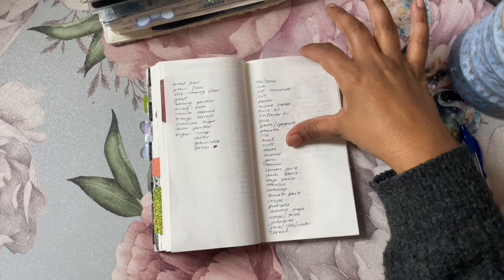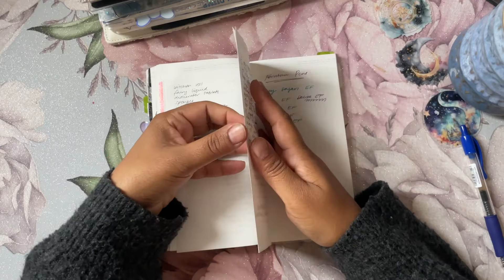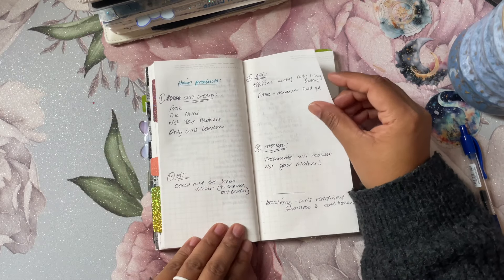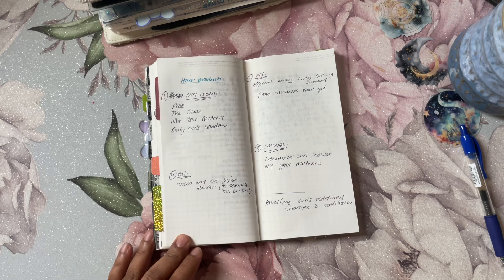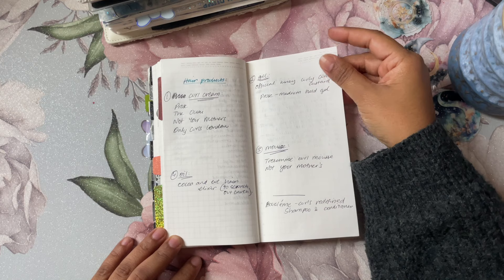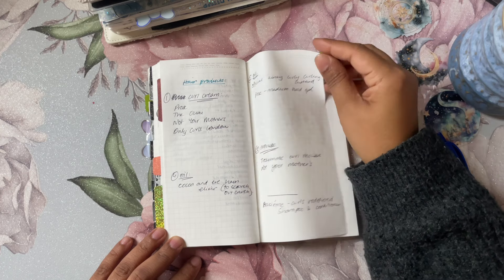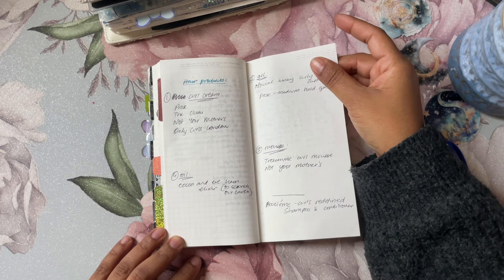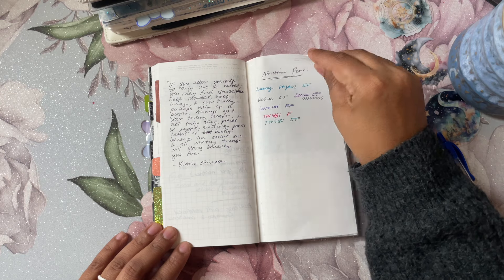My grocery list is organized by sections: fridge stuff, freezer stuff, fresh fruit and vegetables, pantry stuff, baking stuff, kitchen stuff, bathroom stuff — that's how my brain sections things. Then more hair stuff — I have very curly hair but never learned to look after it properly until the last year. I've been watching Instagram videos on what products to use, and it's made a huge difference. I love my hair now. More quotes and testing out fountain pens.